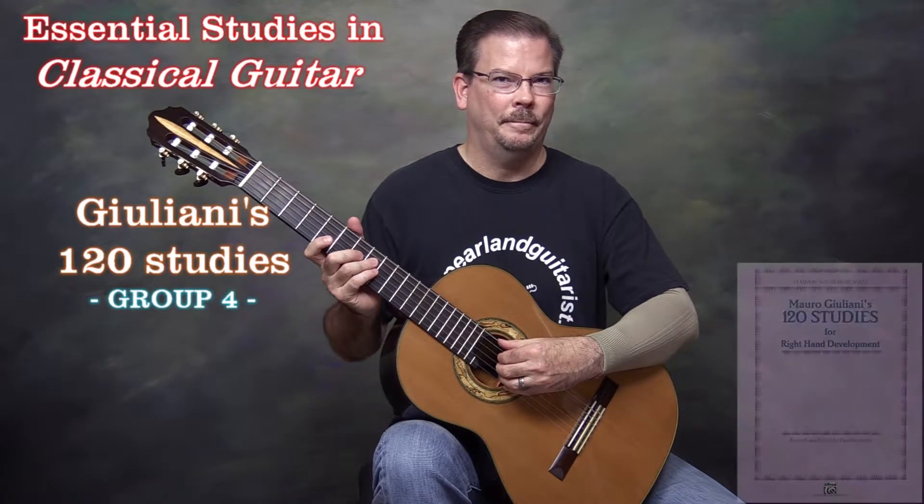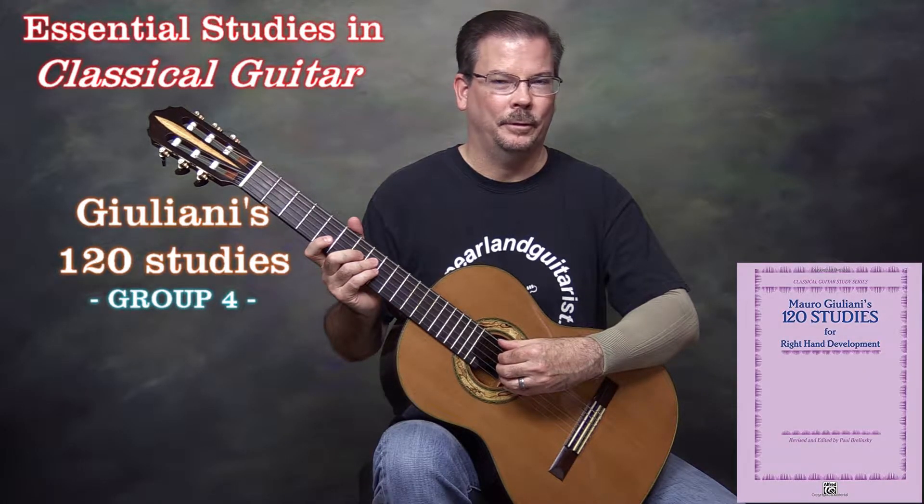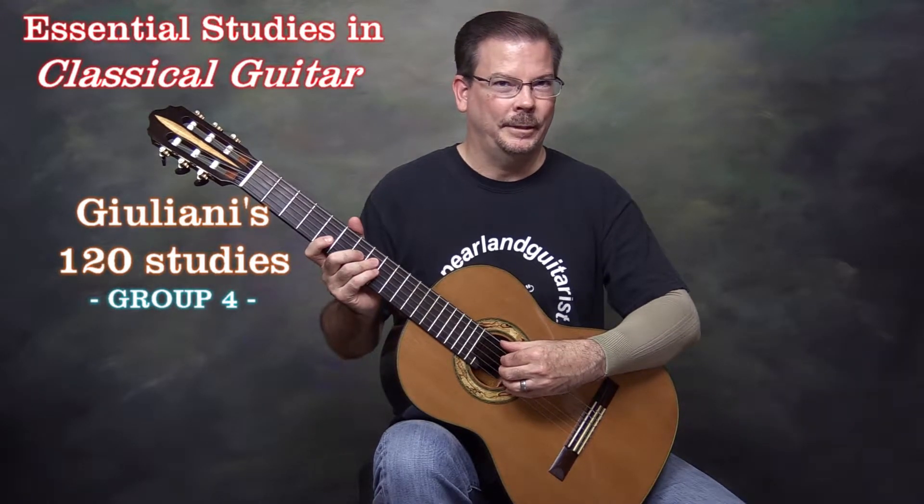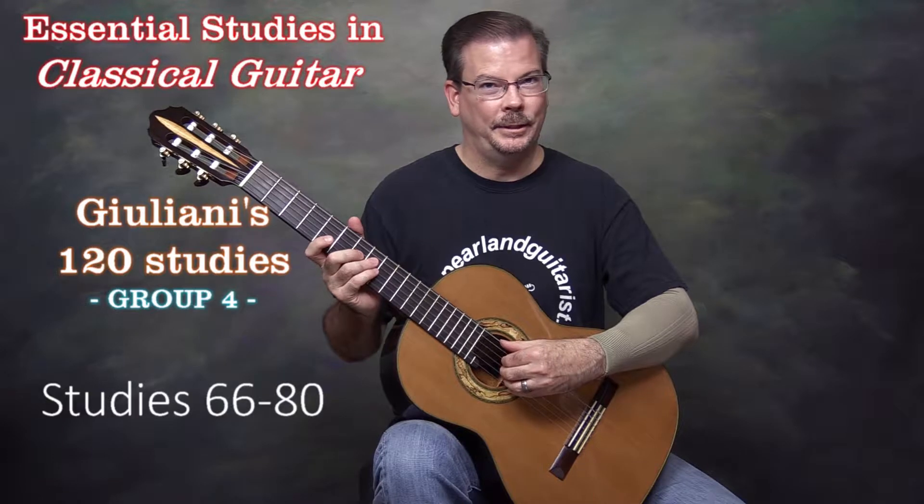I will be playing from the Alfred publication due to the much larger print size. This group of exercises includes studies 66 through 80.